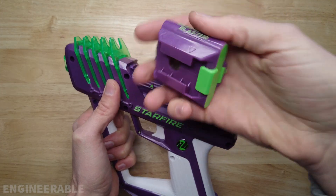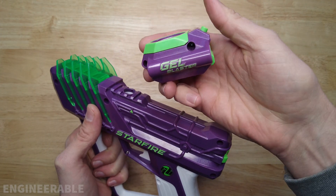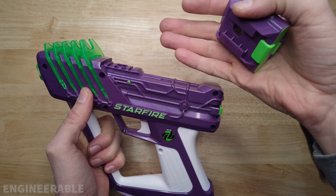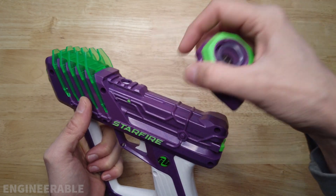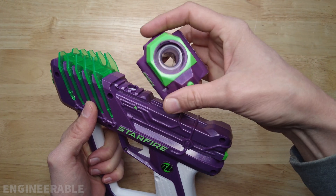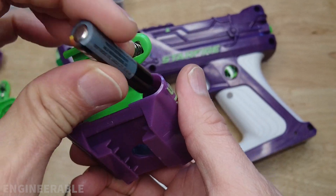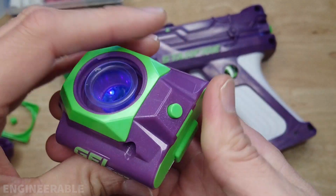It snaps right off the blaster like this, so you can actually use this Starfire unit on a non-Starfire blaster like another regular Surge or a Surge XL, and then you can also just use a regular hopper feed neck on here. It's intended to use two triple-A batteries and it has a power switch.